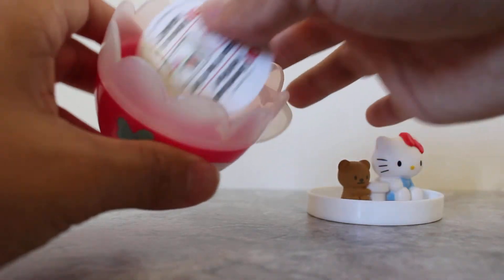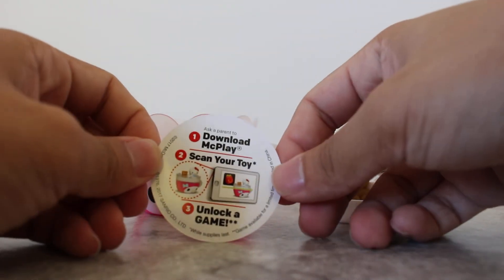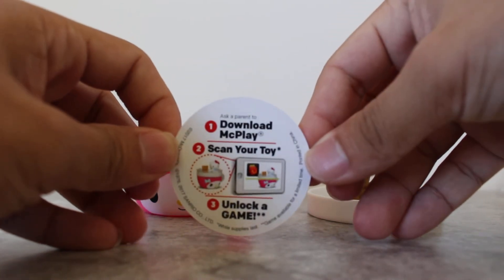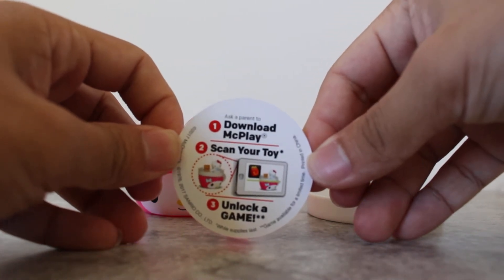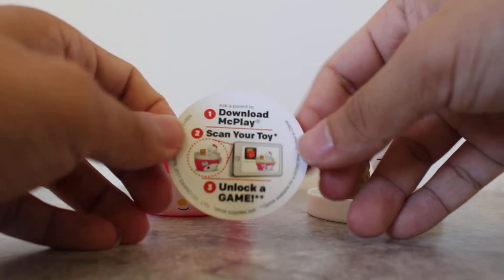And on the inside, there's a little notification that tells you you can download McPlay and scan your toy to unlock and play games.